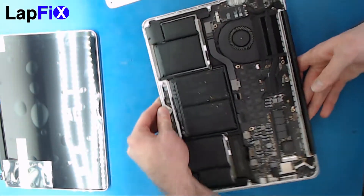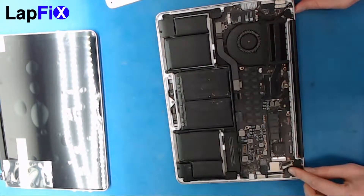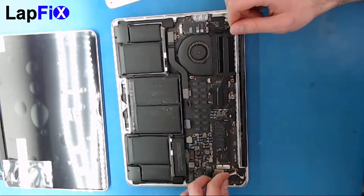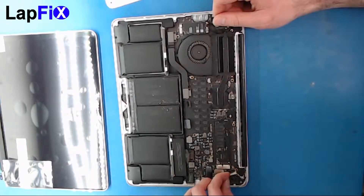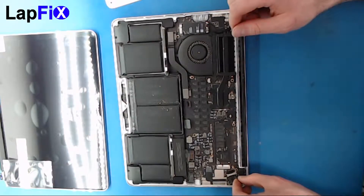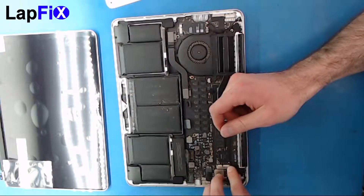Once you get that done, you can unhook the connection here — this is the LCD connection. There's a little latch; use your fingernail to get under it. Once the latch comes up, you can pull it back pretty gently. Be very careful — it's very delicate.